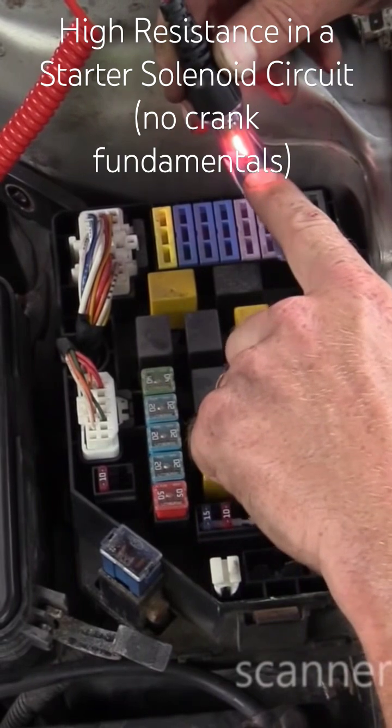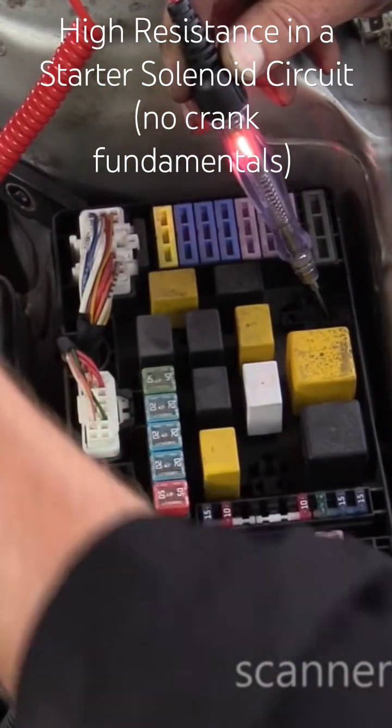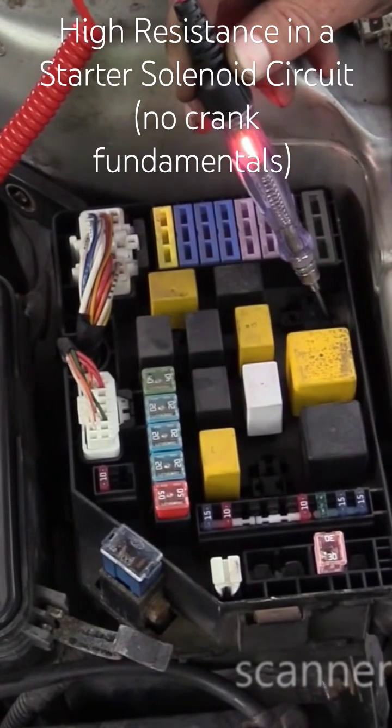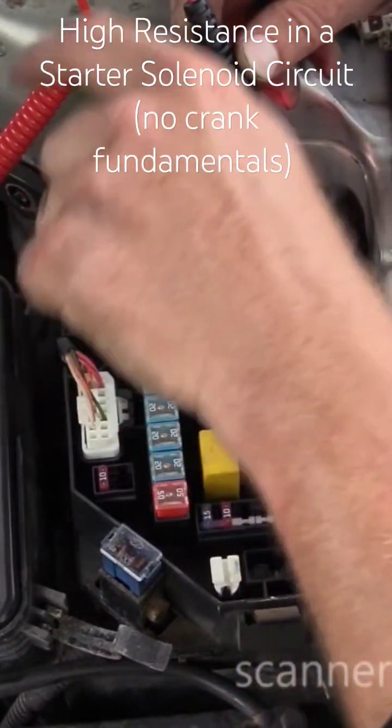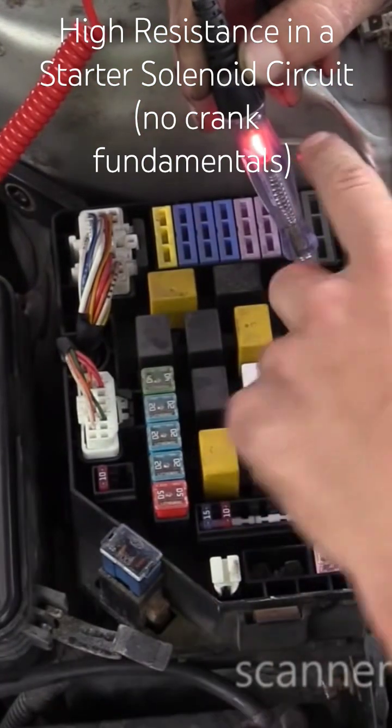This is connected to battery positive. I'm finding a ground through the solenoid winding right now. So it goes down — that's the feed side of the solenoid winding, which goes through a coil and through the motor ground.